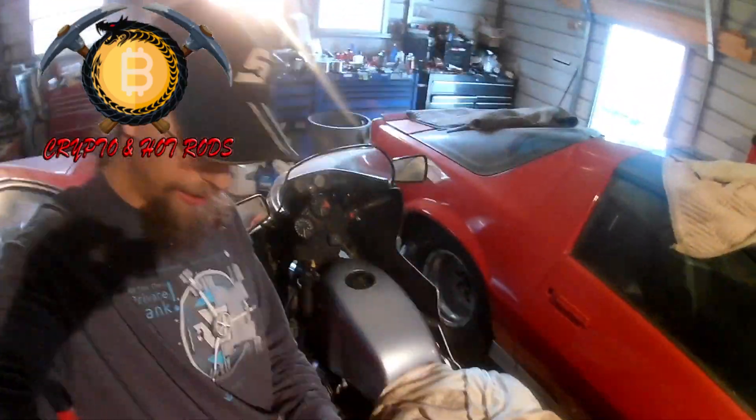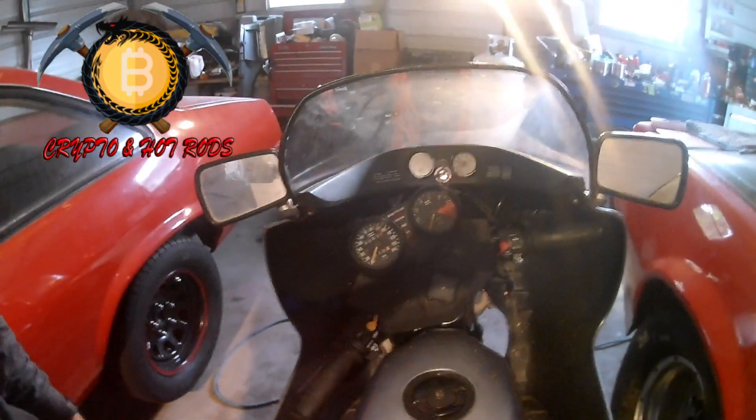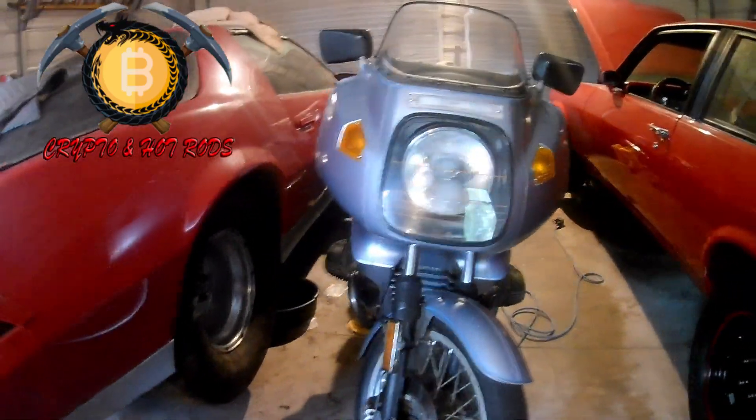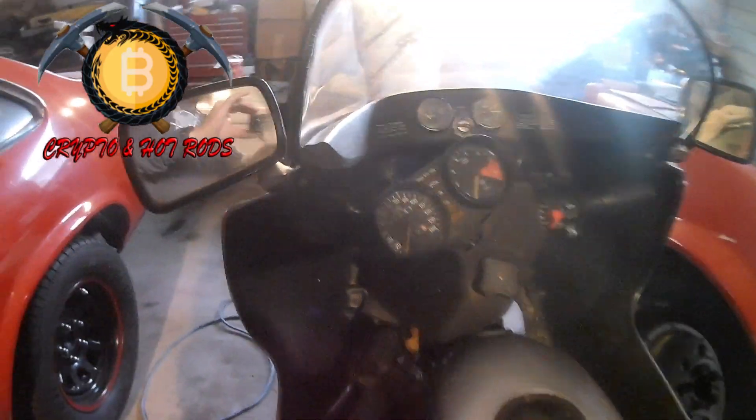Check this out - the R100RS, it's a 1000cc cafe racer, unmolested. All original motor and transmission, this thing is just amazing. I just peeled back the covers right before coming in here - I keep the bikes all nice and covered.